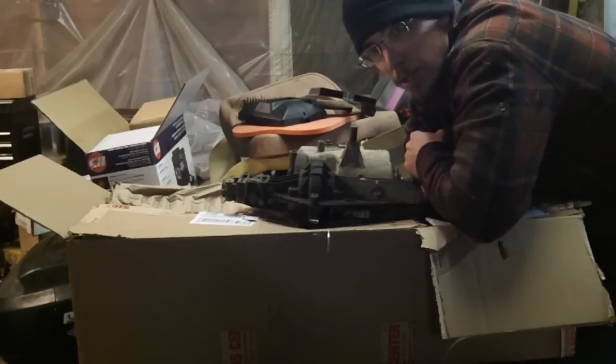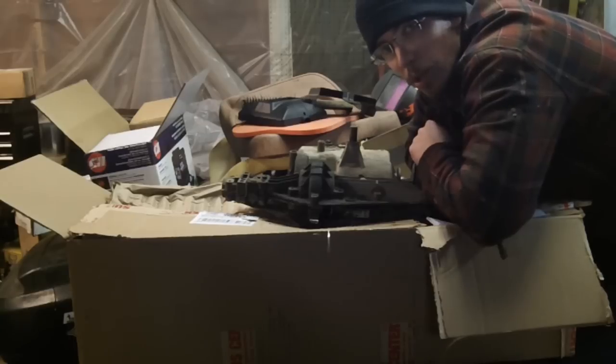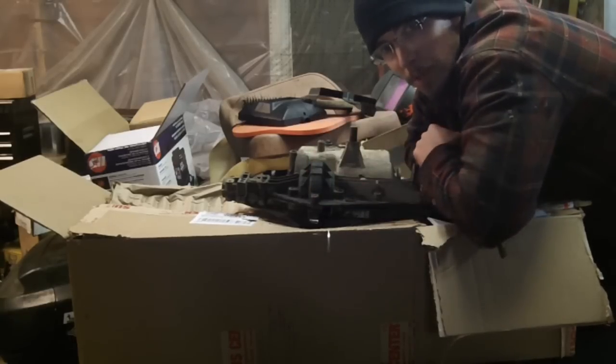The trick, though, is it is a 3-speed, so we have good internals in the 6-speed and we're going to see if they'll swap in today. First things first, I wanted to show you the quality of the shipping.